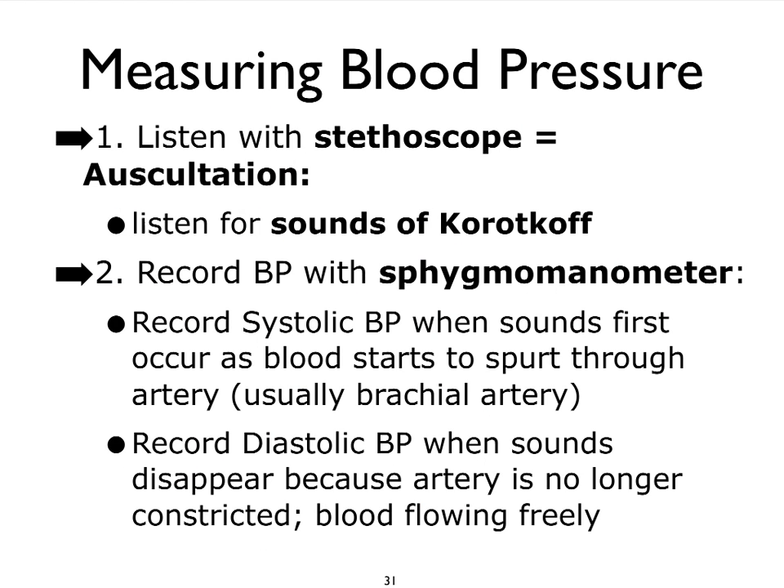When we listen with a stethoscope for the sounds of Korotkov, we talk about oscillation. Oscillation refers to listening to sounds that are going to represent blood pressure. We use an instrument — we typically call it a blood pressure cuff, but it's really referred to as a sphygmomanometer.